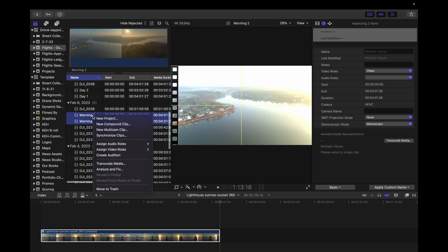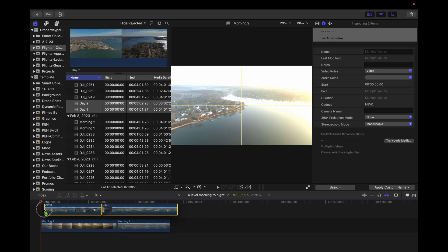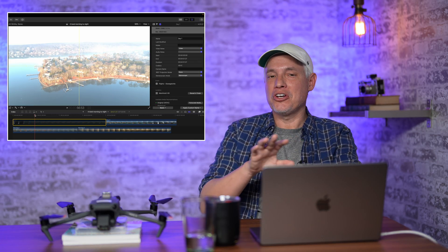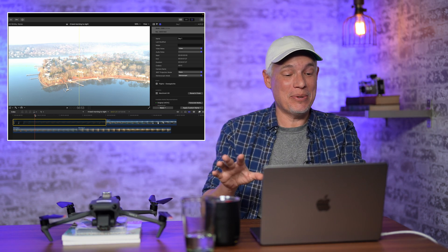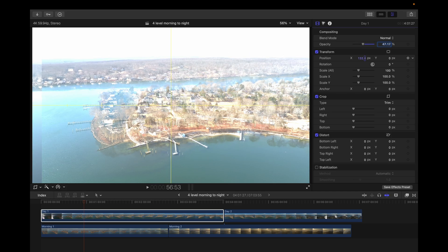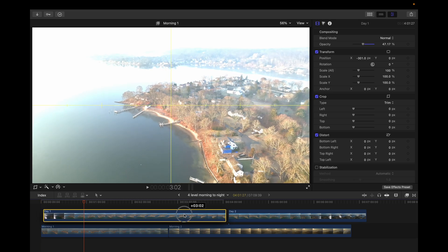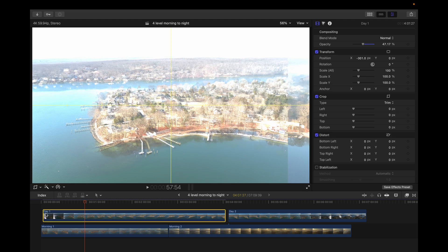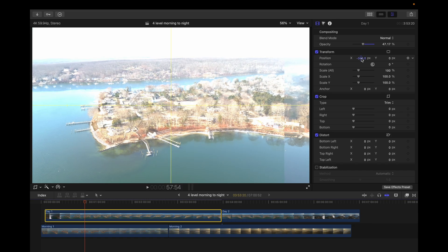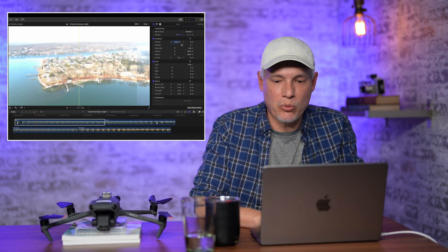Now let's do the more complex project. I'm going to pick the morning sequence and make a new project, then stack the second sequence on top of it. If I enable and disable the upper clip, you can see they do not align at all — the camera is like a good 10 degrees off. This is going to be a challenge, especially because these variations occur over four different clips. I'm going to enable both clips, set the opacity to 50%, and start shifting these around. I'm worried the timing might not be exactly right because it's at a slightly different point of rotation, so I'll scoot this around until the timing seems closer, looking at the lines of these docks and the landmass.